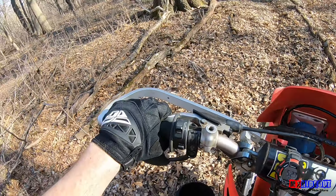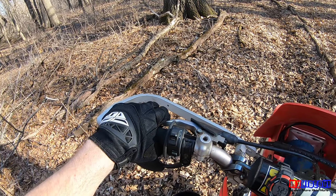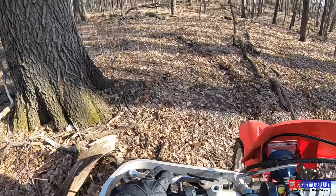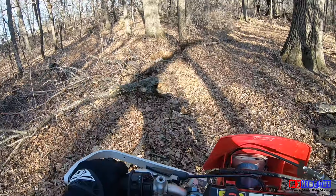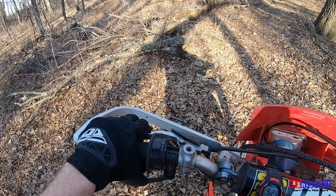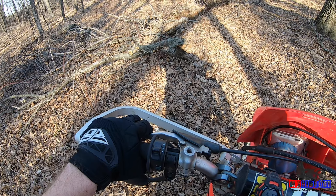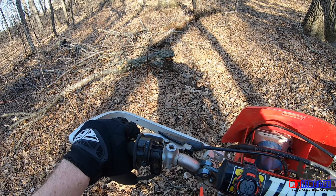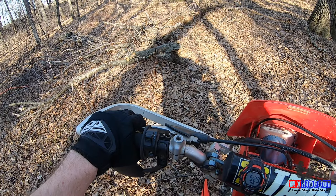So: scoot up on the seat, two fingers on the lever, let it out slowly, keep them on there. And here's a bonus tip — when you're letting the clutch out, it's easy to give it too much throttle and then dump the clutch once the bike starts moving. That's when you start to wheelie.